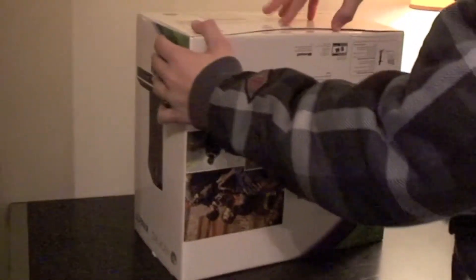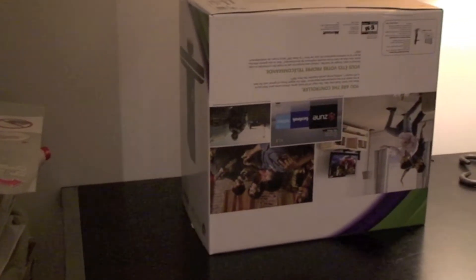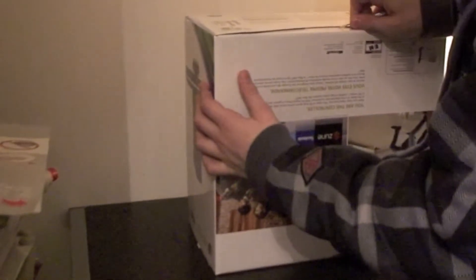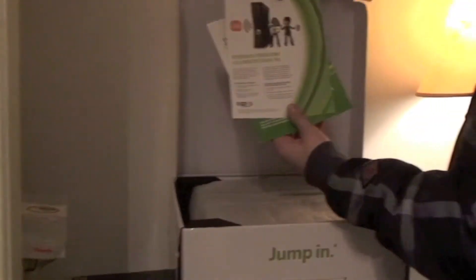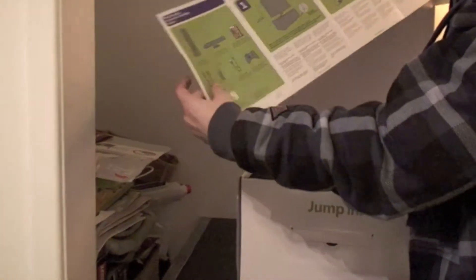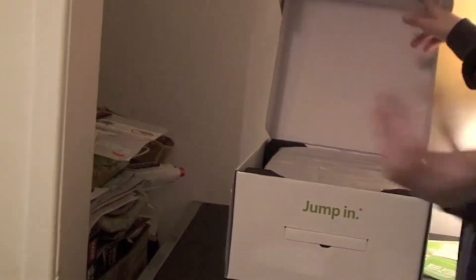First, we're going to just open it up from the bottom, like so. So we've got wireless freedom — it's got Wi-Fi built in. Quick setup guide. Not so quick, but okay. And we can come in closer.